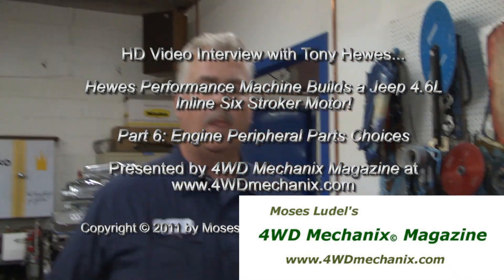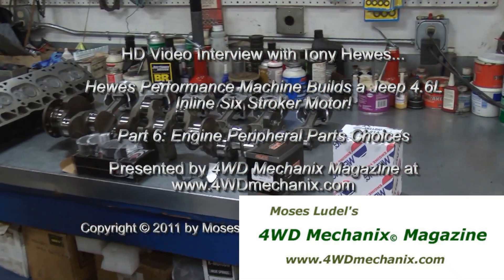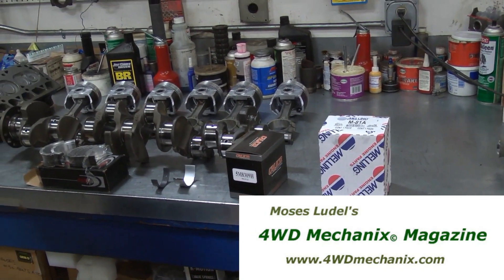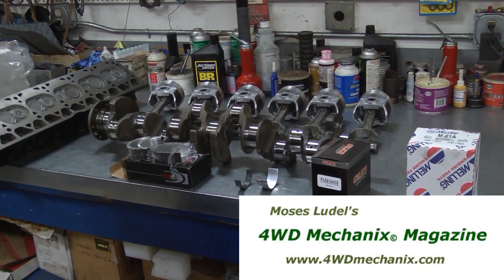Tony, let's take a minute and share with the viewers what's going on with the peripheral parts — your preference. I see the milling high-volume pump. I'm going to let you explain the parts that you prefer to put into the engine.